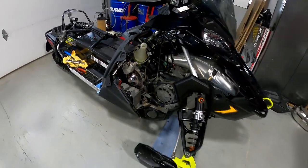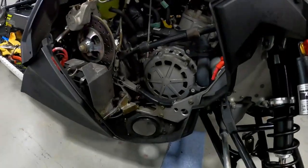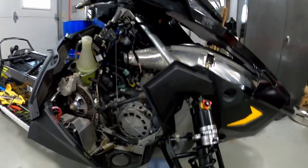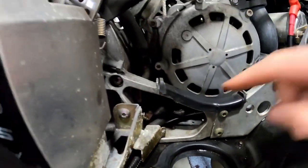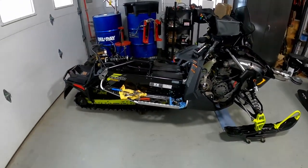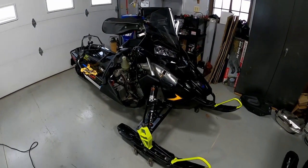I think the only reason we caught it is because it came inside and the oil that's been pooling underneath there finally got warm enough with our heated floor for us to notice it. So again, if you own an 850 Patriot, I'd be pulling your exhaust off right away and making sure that oil line underneath here is not disconnected. This is Jared at 3C's Recreation — please pull your exhaust off and check that oil line.